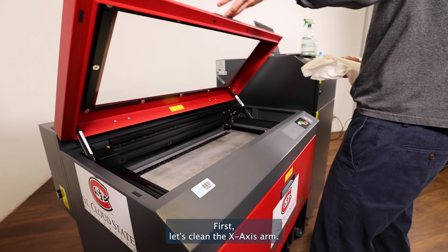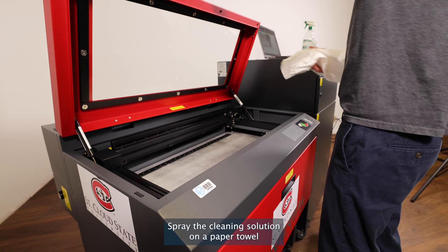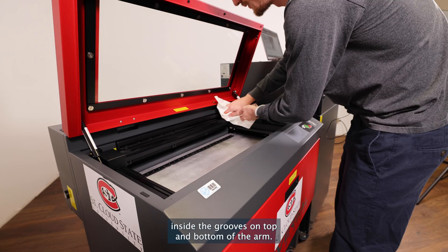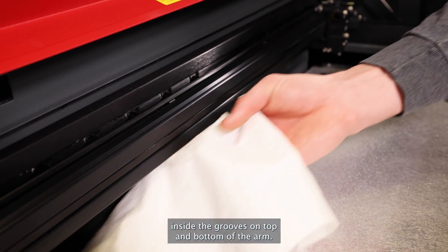First, let's clean the X axis arm. Spray the cleaning solution on a paper towel and wipe the arm back and forth, making sure to get inside the grooves on top and bottom of the arm.